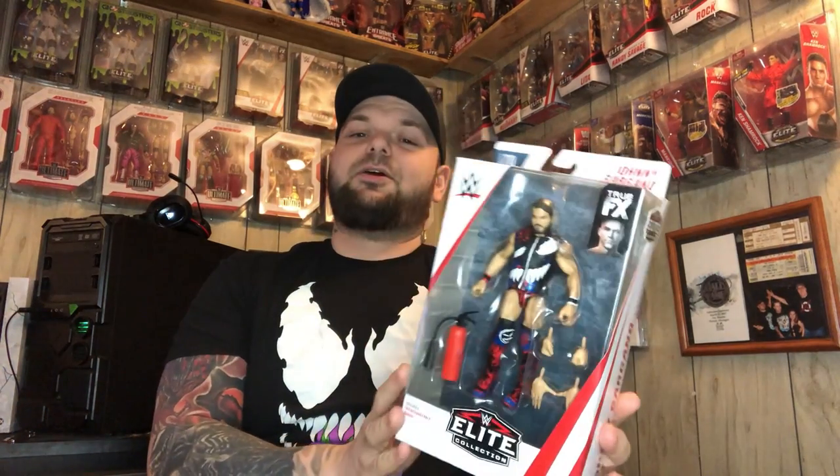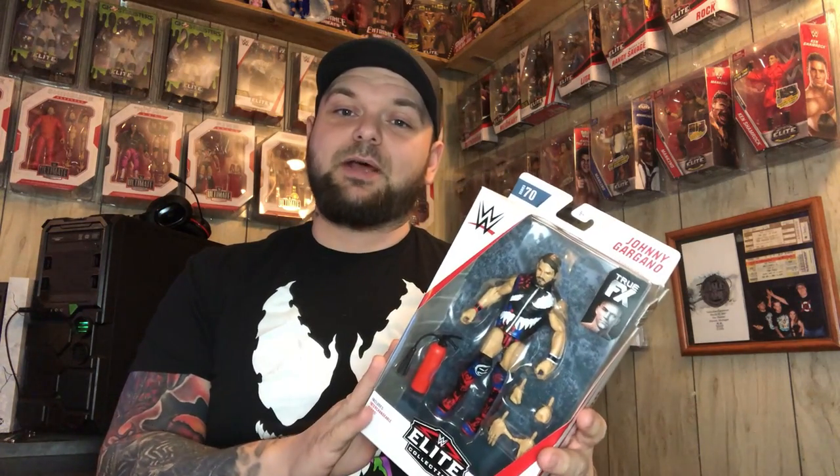What's going on everybody, Figure Addicted back with another unboxing and review of a Mattel Elite Series action figure. Today we are going over Johnny Wrestling Elite 70, Johnny Gargano. This man has done it all in the indies and in NXT — he's been a tag team champion, a North American champion, and the NXT champion. Johnny Gargano is one of the best wrestlers right now, maybe eventually one of the best of all time. He's had great matches with Ciampa and Adam Cole.